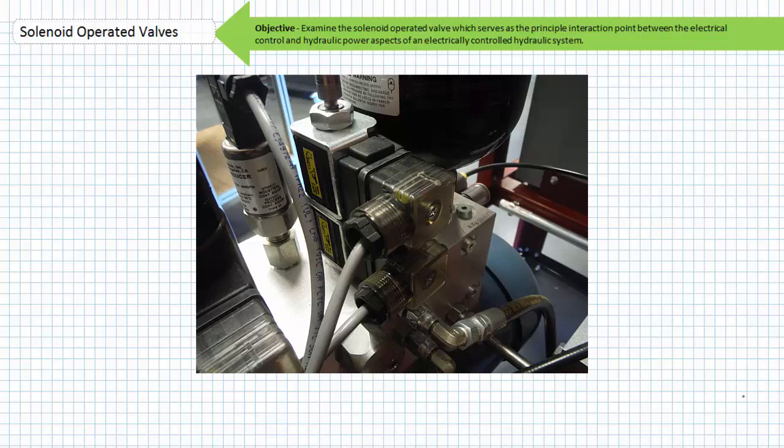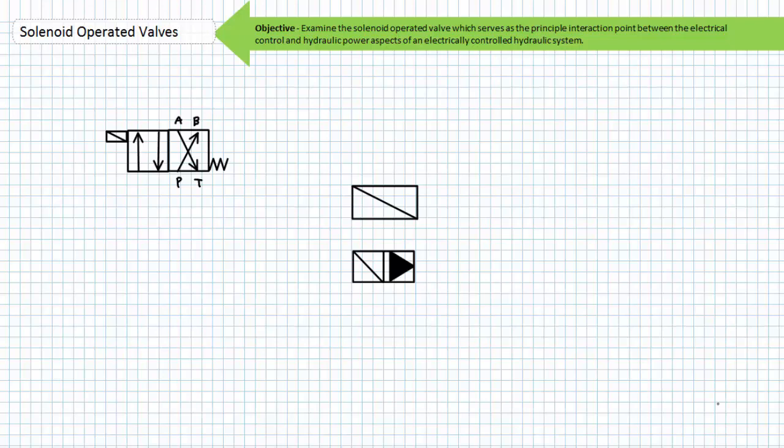A solenoid operated valve is typically characterized as a directional control valve that is electrically actuated, in comparison to a manually actuated directional control valve. If you've already got a basic understanding of directional control valves, one simply swaps out a manual lever or hydraulic pilot for a solenoid and you've got the picture.